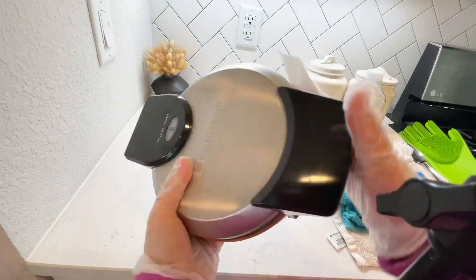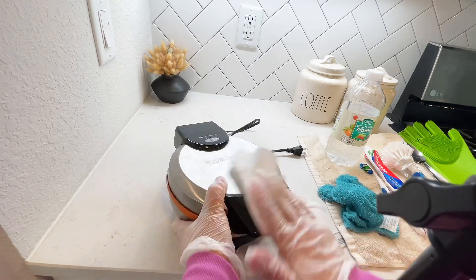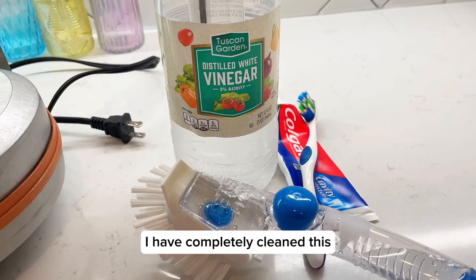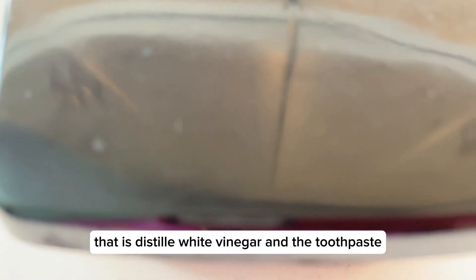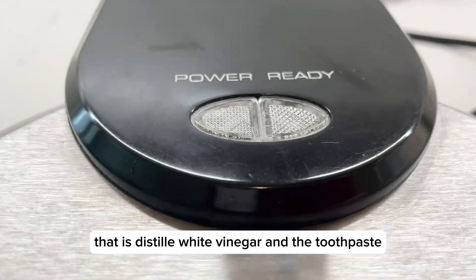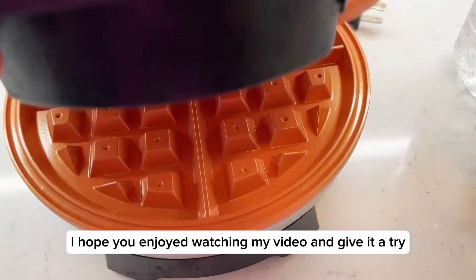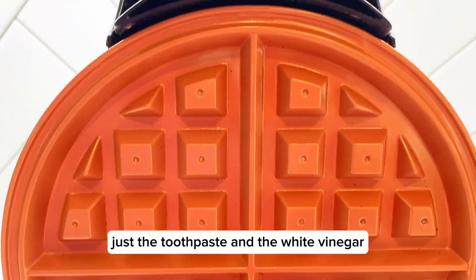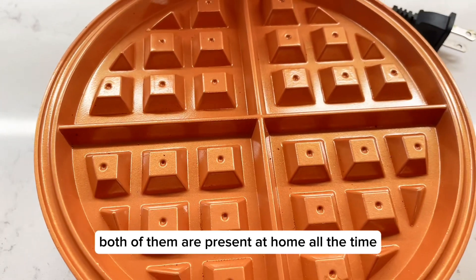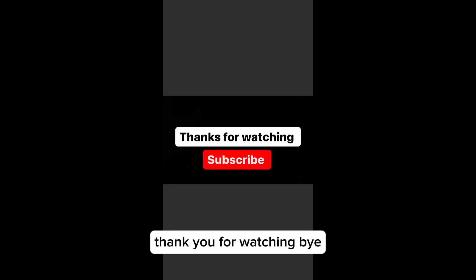Oh my god, look at this guys — this waffle maker is already shining, just like new! That's it guys. I have completely cleaned this waffle maker using just two products: distilled white vinegar and toothpaste. I hope you enjoyed watching my video — give it a try! Use these same products; both toothpaste and white vinegar are always present at home and you can do so much with these two. Thank you for watching, bye!